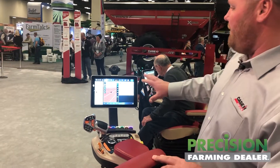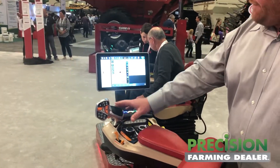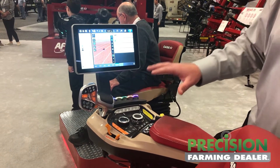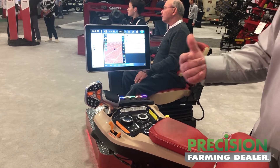Right off the bat, you see a totally different monitor, new armrest, multi-function handle, color-coded EHR levers, and a lot of different buttons.